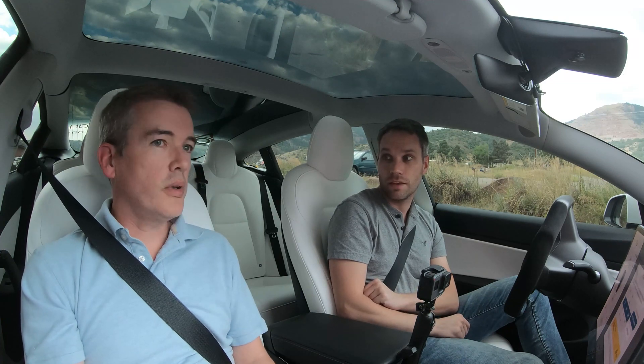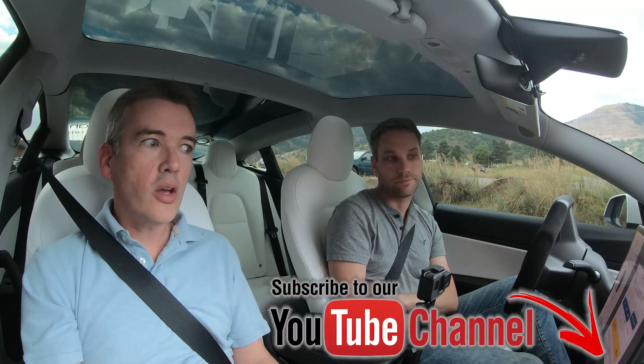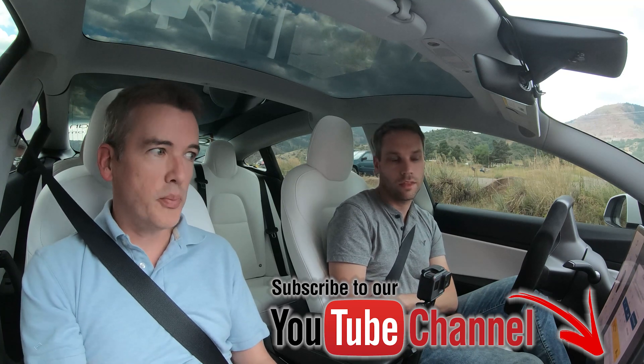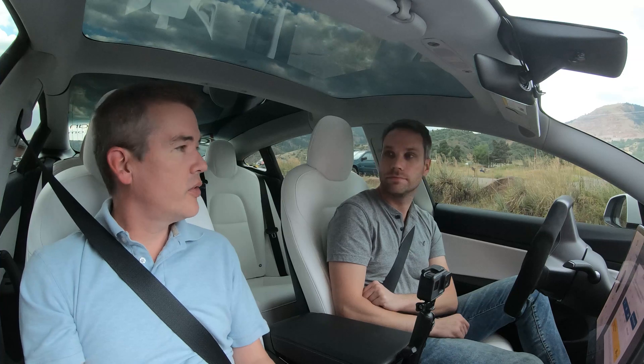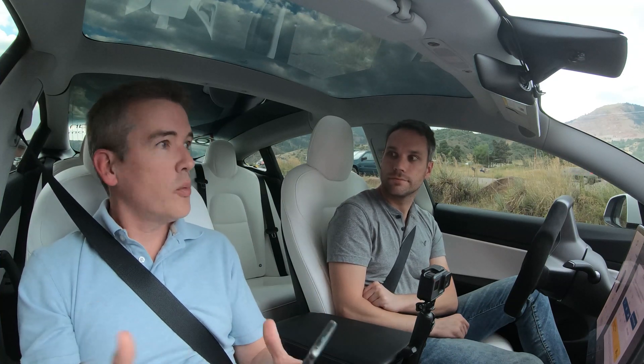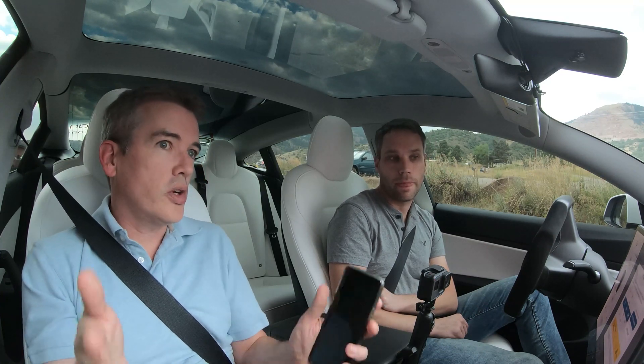This is a little different - we're in the Model 3 today. You only have the one screen, so when that goes black we're not going to be able to see any status like autopilot being on, the speed limit, or if we're in drive or reverse. In a Model S it's a little different because you have that instrument cluster where you can still see your speed. It's only going to affect the center screen, but we all know you can drive the car with the center screen restarting.